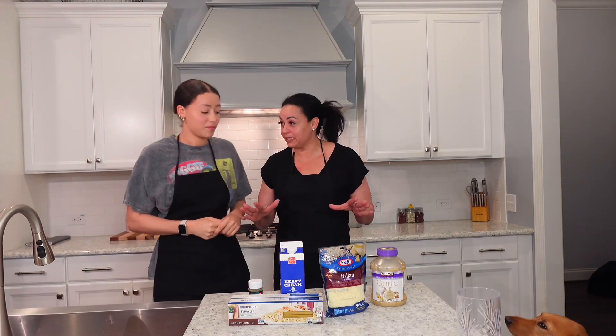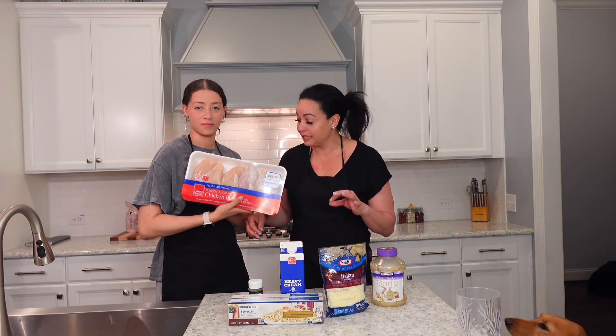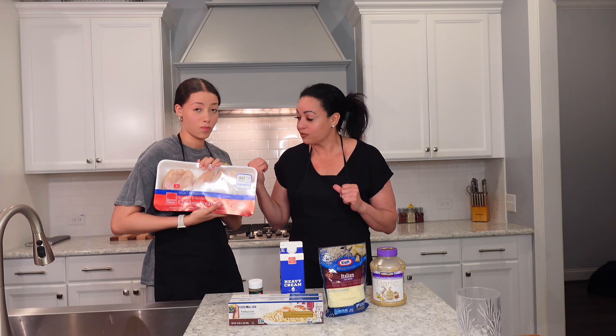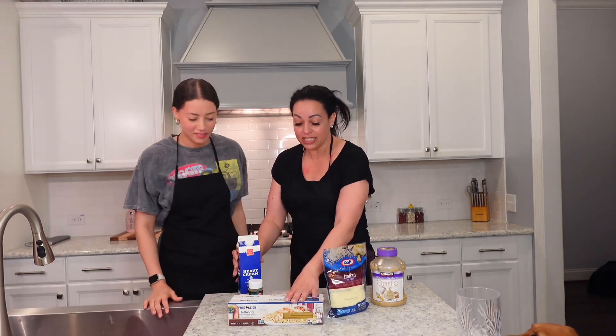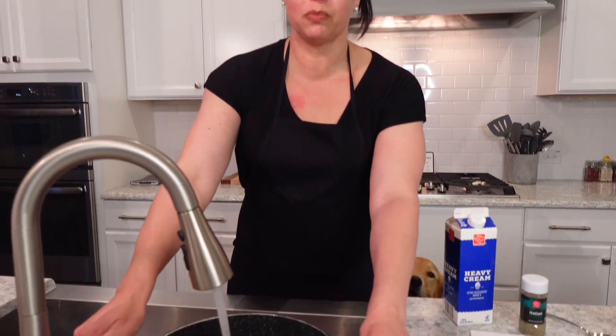Very simple recipe - this will be done in 20 minutes tops. So we have some chicken breasts that we're going to clean and cut into strips, and then we're going to fry it in the skillet. We have heavy cream, fettuccine, some Italian spices, garlic, and some Italian shredded cheese.